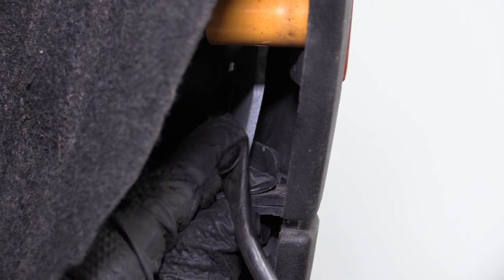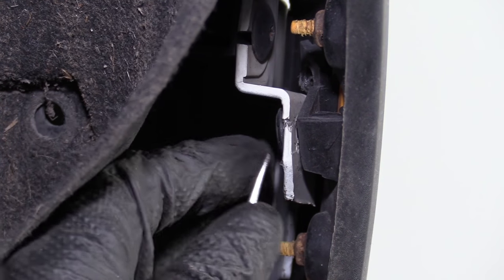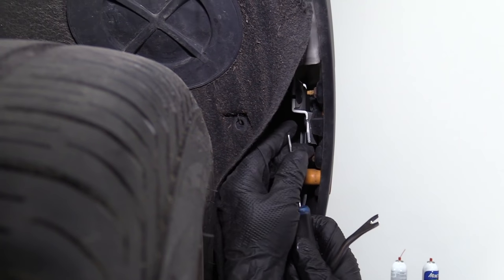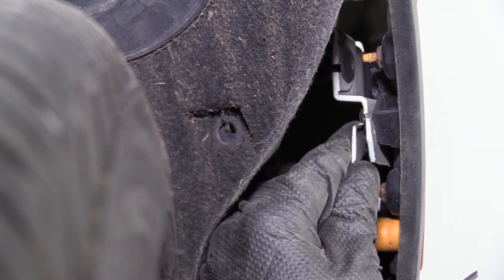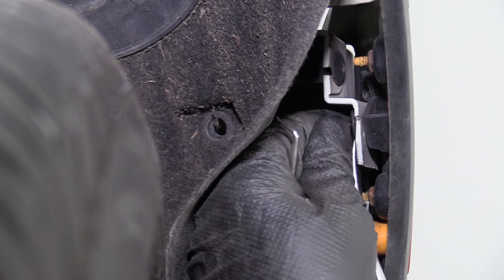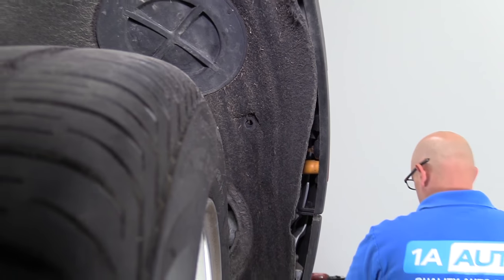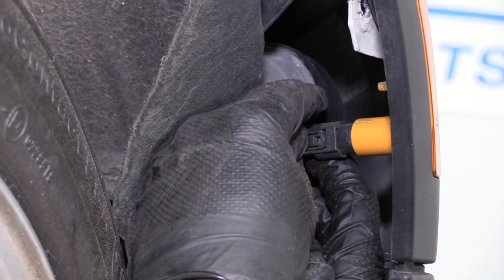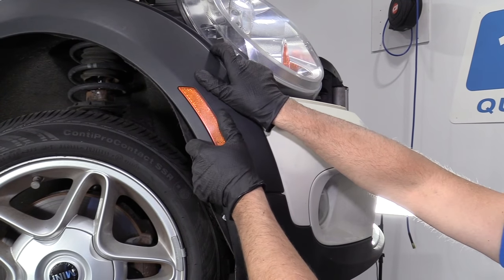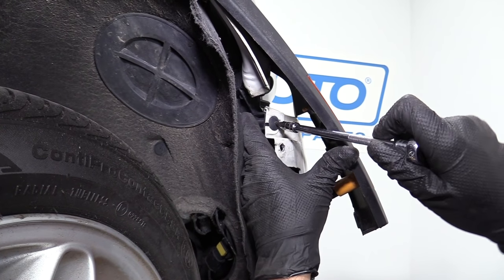Take the trim tool and remove this clip right here, pull that out. There's a clip right on the back of this — I'm going to use my 90-degree pick to get this started, pry that out a little bit, and use the trim tool to pull that clip out. I'm going to unplug this connector right here — push down on the lock and pull the connector out. I'm going to pull this out a little bit and use a T25 to take this Torx screw out.